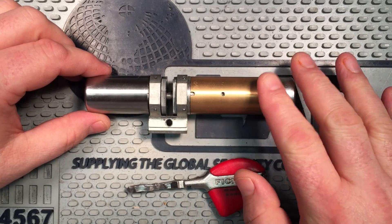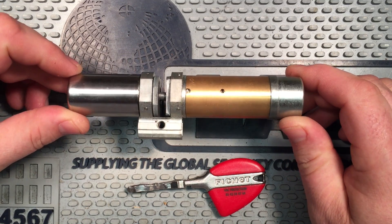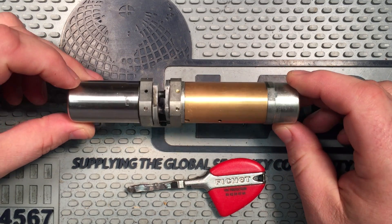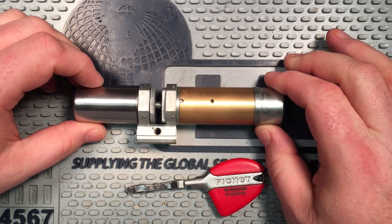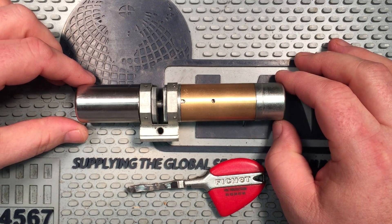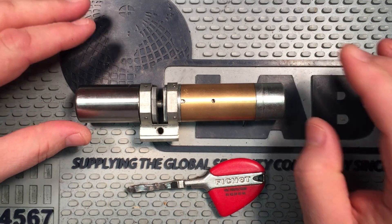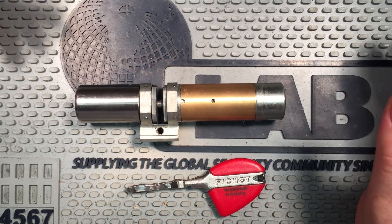This cylinder here, which Fechette calls a monoblock, interfaces with a proprietary mount also made by Fechette that goes in the doors. Obviously by looking at it you can tell it's not compatible with any Euro cylinders or anything like that — it's a very specifically Fechette thing. Although, interestingly, they are owned by Assa Abloy.